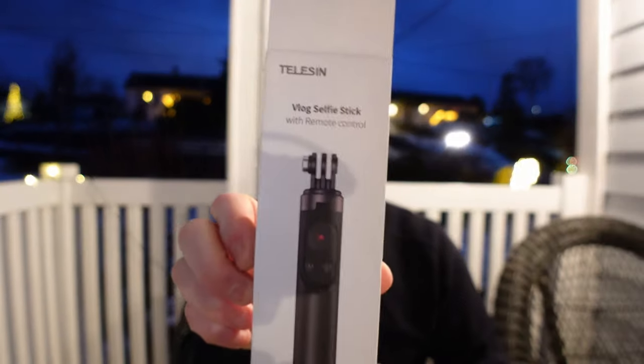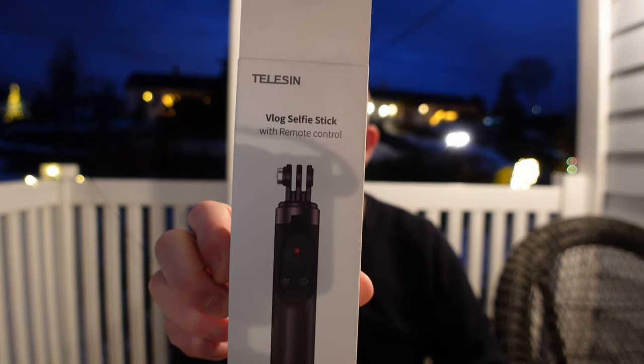The price is only $30, so it's not expensive at all. The box looks like this from Telesyn. Telesyn has really good products. Like I said, this is not a sponsored video — I hope in the future they can maybe send me some stuff to review. But I was surprised about the quality of this tripod.